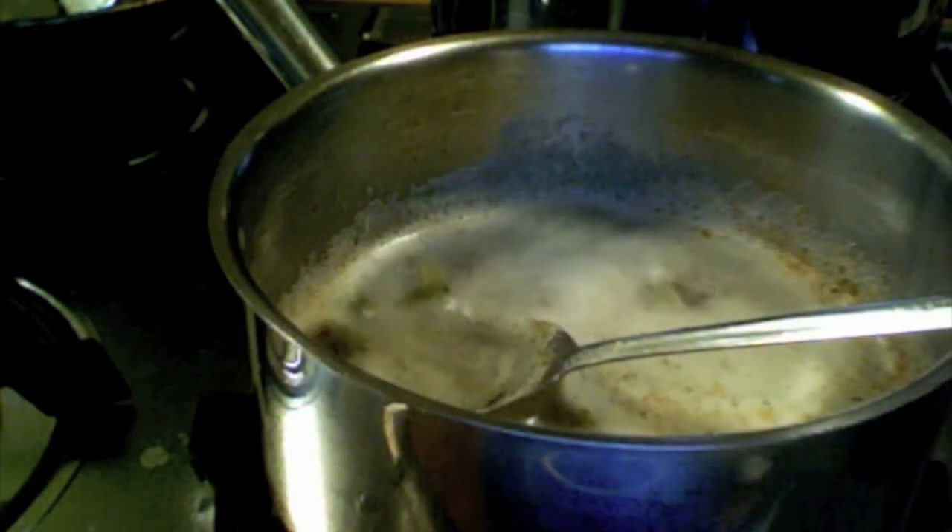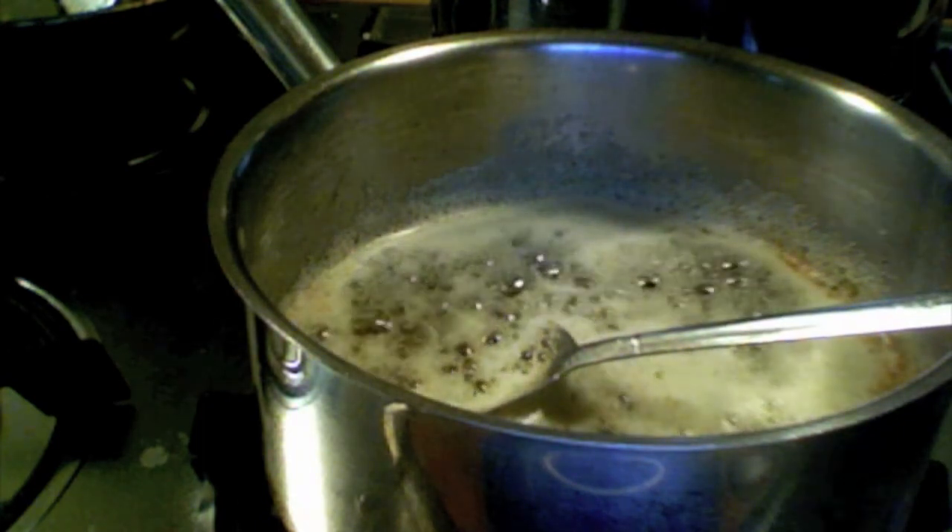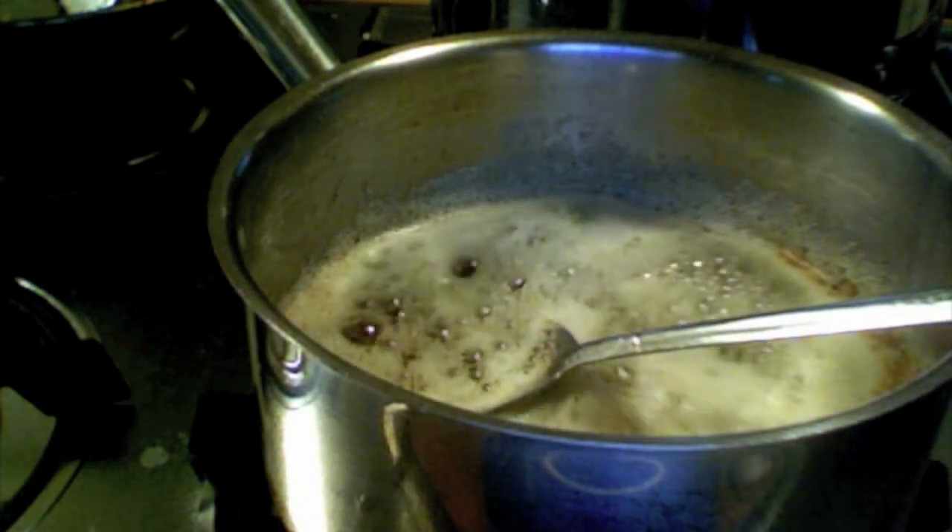Just sprinkle some water — see how it is sizzling — so that means it is done.